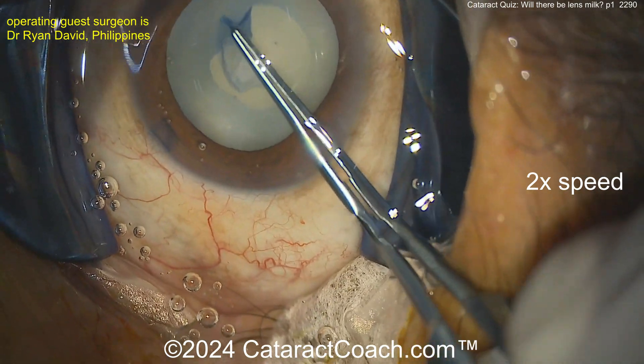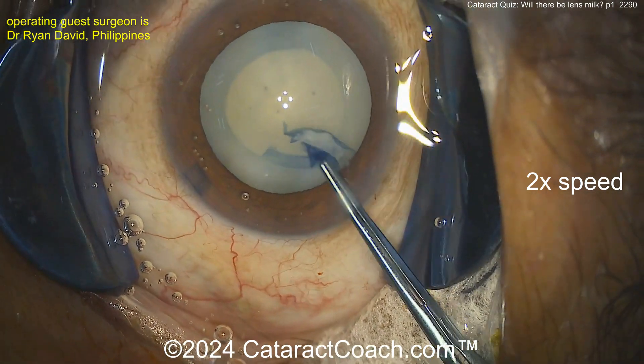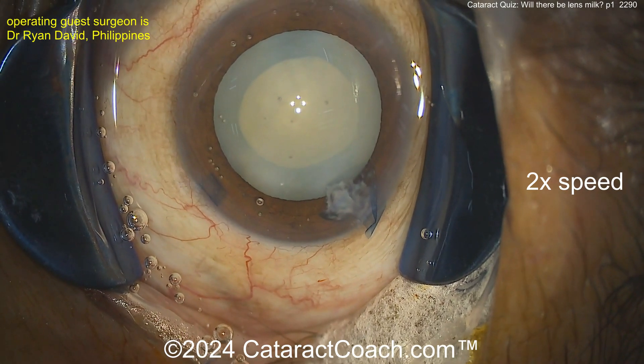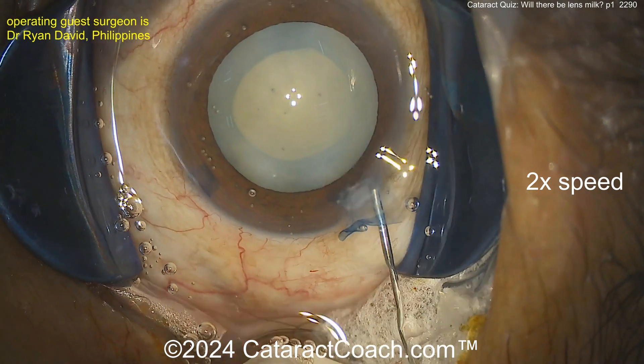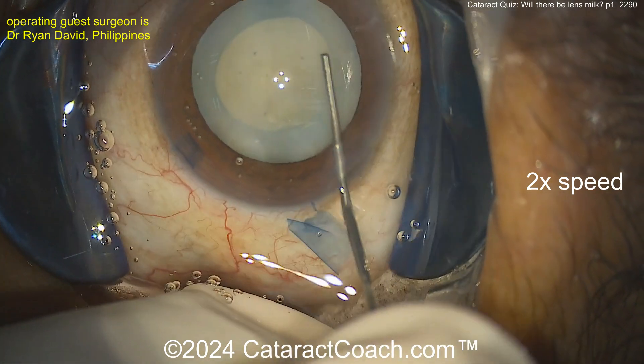It's sometimes a bit of a challenge, but to me that uniform color - where it's kind of a little more yellowy than that pure whitish - is a clue. Sometimes with a white cataract you'll see little clefts of water in there, and that can be a hint. But in this one, look at that - no lens milk at all.